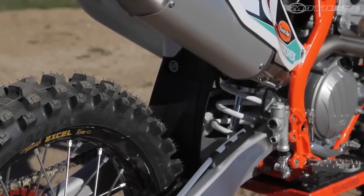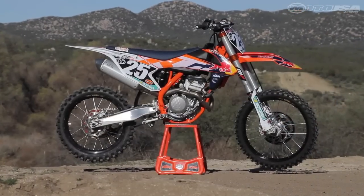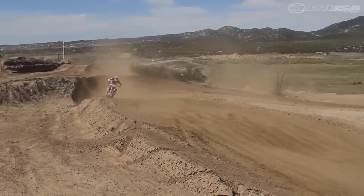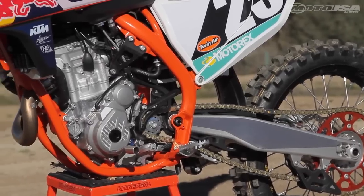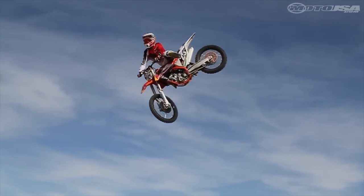The 40 millimeter shorter muffler with new mounting points moves the muffler 60 millimeters closer to the center of the bike. The all-new Pro Moly frame is lighter, featuring increased torsional rigidity and decreased longitudinal stiffness. A new smaller subframe is also 250 grams lighter, contributing to the overall seven pound weight savings.